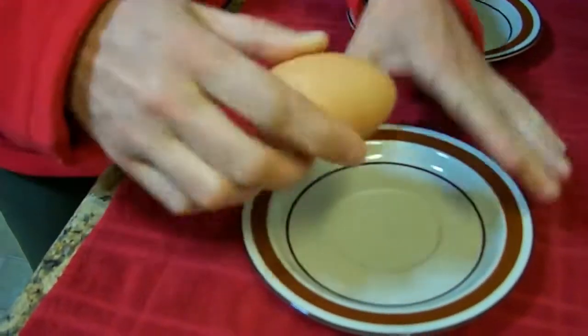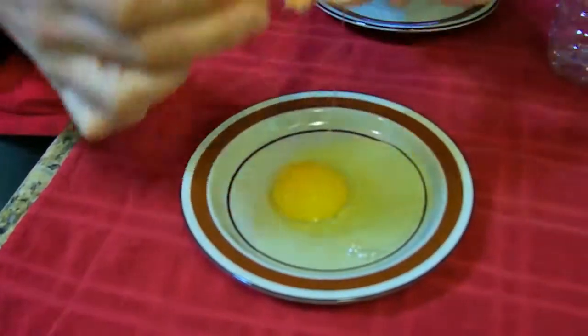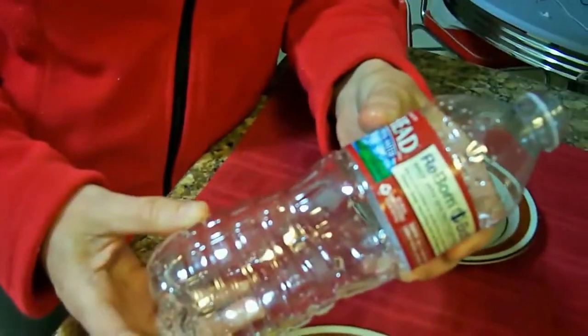Here's a simple and easy way to separate egg whites and yolks. What normally is a very messy operation can be made extremely simple just with the addition of an empty water bottle.